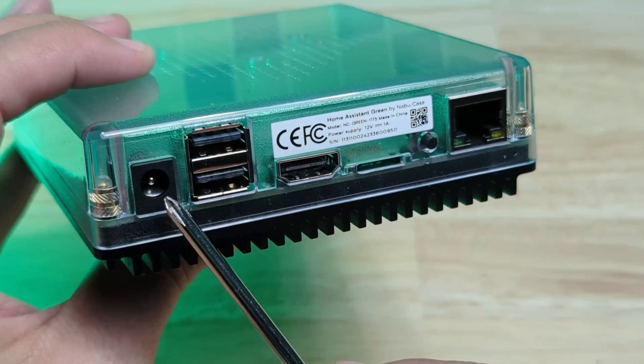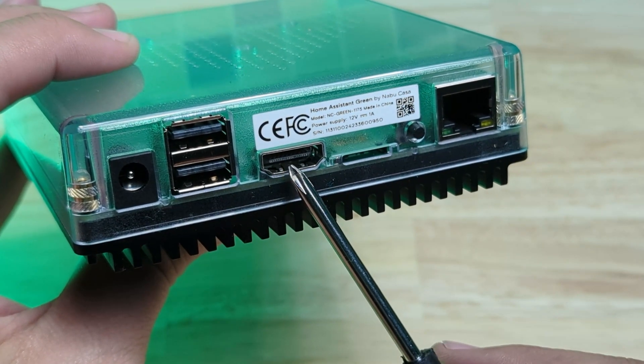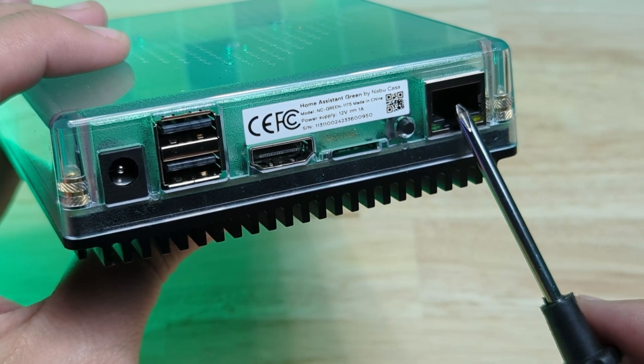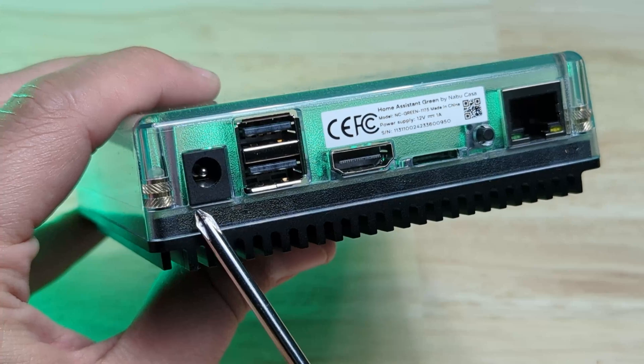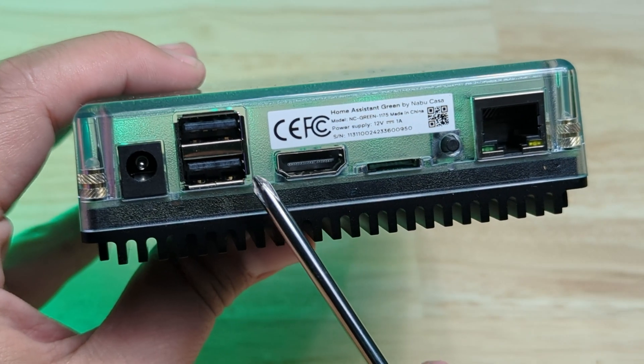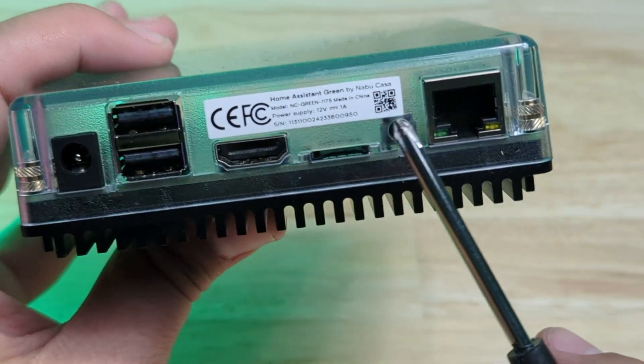The back edge of the device has a power jack, two USB 2.0 ports, an HDMI port for debug purposes, an SD card slot, a power button, and an ethernet port. The power jack takes 12 volts DC and the device requires about one amp. The USB ports are for external radios like Zigbee or Z-Wave, or whatever else you want to add. The HDMI port is for diagnostic purposes only and the micro SD card slot is for device recovery. The power button can be held for six seconds for a safe shutdown or 12 seconds for a force shutdown.